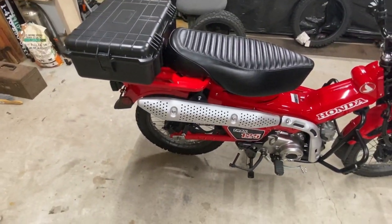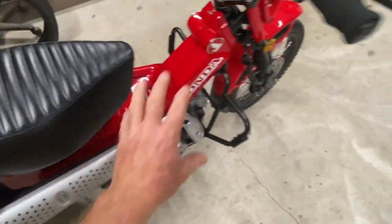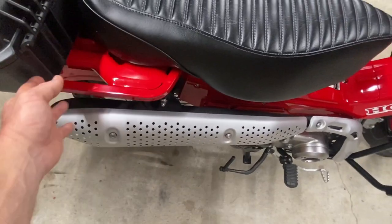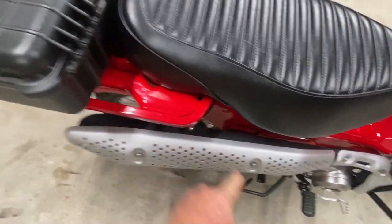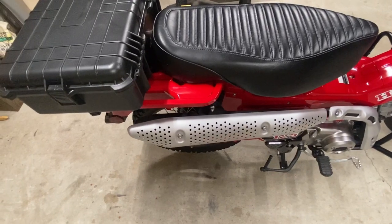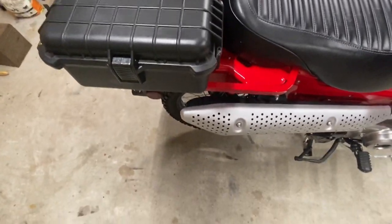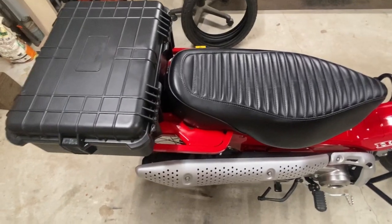When I first got it with the short seat on and nothing else on, this was just a sea of red — too much red. I took this platform and painted it matte black with Plasti-Dip and it turned out about the finish of this box. I only had a couple of layers on there, so if you rubbed against it hard it would leave a little spot of red, but you could just cover it right back up. Once I added the bigger seat and the box, it covered enough of that red to look a lot better.